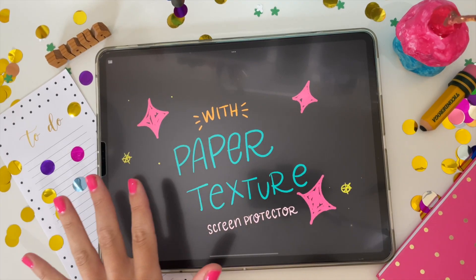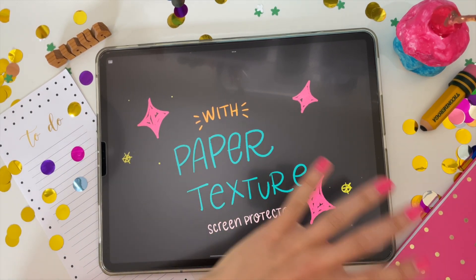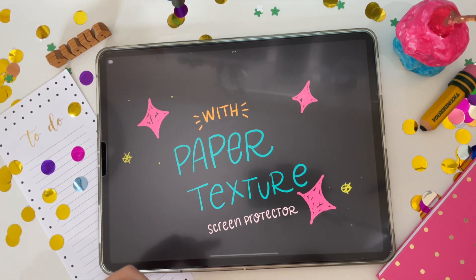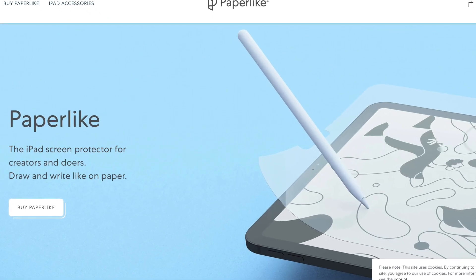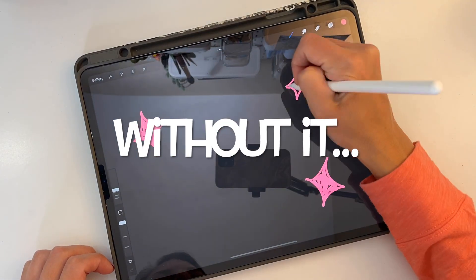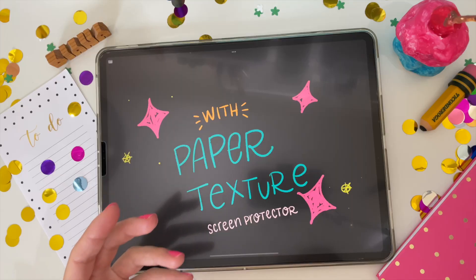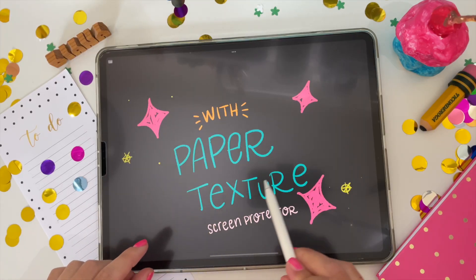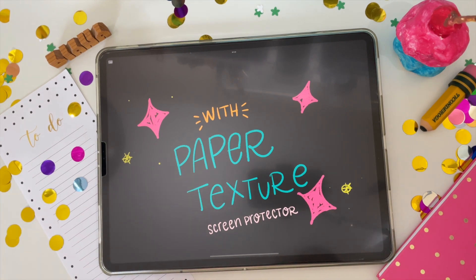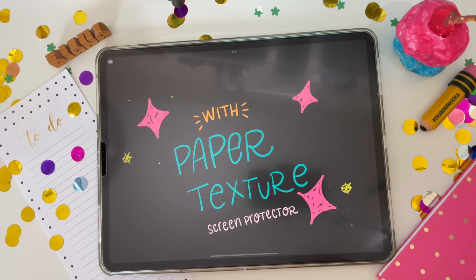Let's take a short break to talk about this awesome paper texture screen protector. You might've noticed there's almost no glare on this iPad screen when I'm filming tutorials, and that's because of my paper-like screen protector. It really reduces glare significantly, which also helps with eye strain when you're drawing on your iPad. It gives you that nice grippy feel as you draw across the screen, like actual paper. Check out the link in the description for where you can get your paper texture screen protector for your iPad.